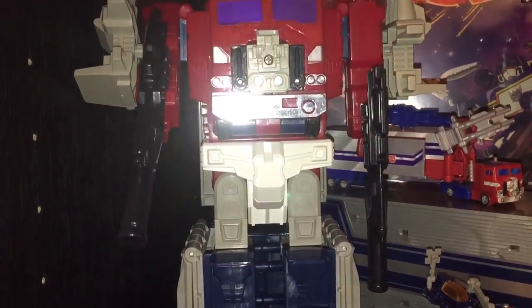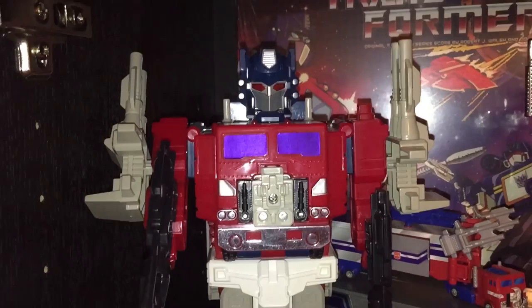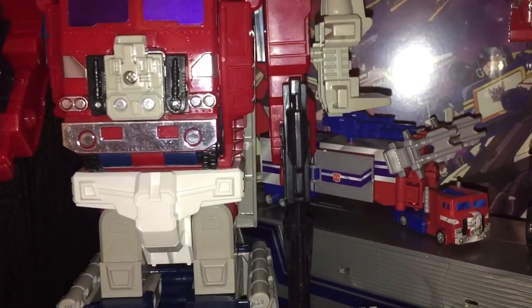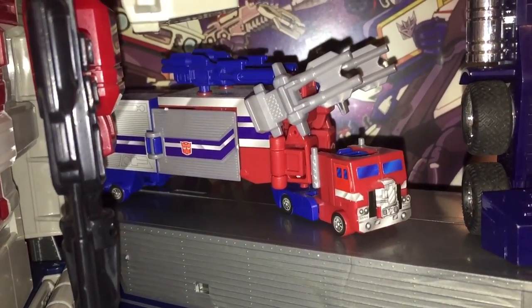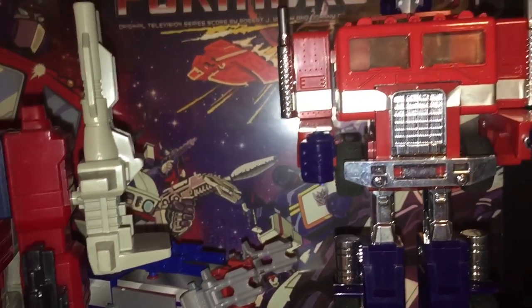Next we have the original Powermaster Optimus Prime, which may not be as popular as the 1984 version of Prime, but it's still an excellent toy in its own right. Off to the side of him we have a Kabaya model kit version of Powermaster Optimus Prime, which scales really nicely with World's Smallest Transformers and it's very cool because it's also fully transformable.